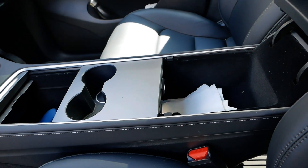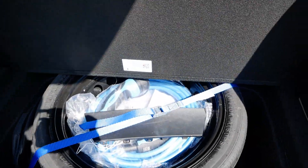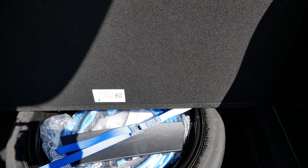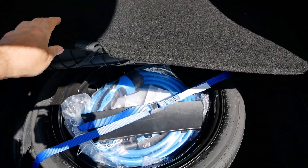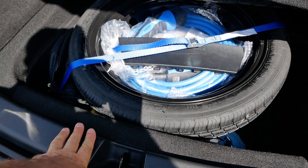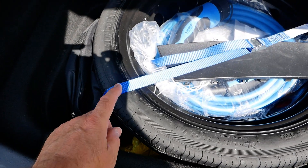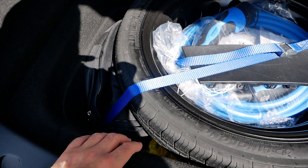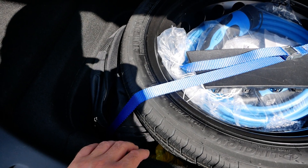So what that means is any accessory you plug into the power outlets on the Tesla, you've got to make sure it's suitable to run at 16 volts. This raises the issue of tire compressors. I've got quite a few videos on the channel about puncture repair kits and spare wheels, and down here I have a couple of tire pump compressors.